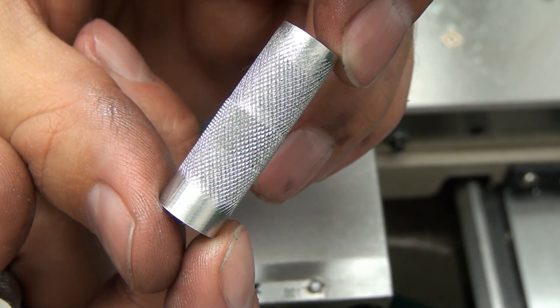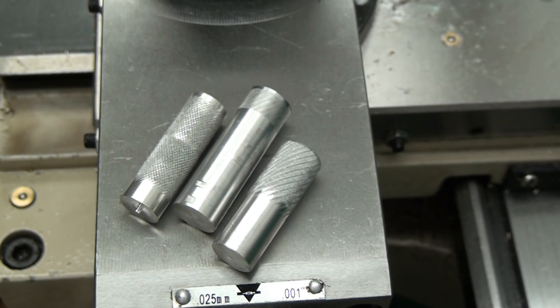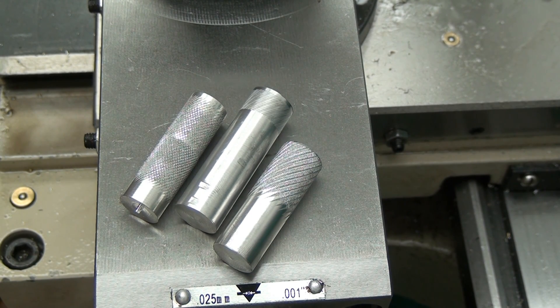I'm actually going to be breaking that out into a second video, so if you like math and formulas, stay tuned. There's going to be a second knurling video coming up where we discuss the math involved in calculating correct work diameters, and also the correct depth of cut — although we're not technically cutting, we'll get into that later.